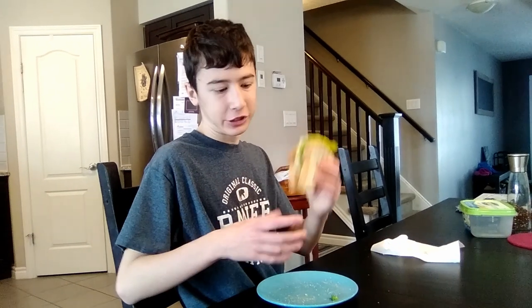Hello, my name is Alex, and today I'm going to be making my very own egg sandwich, sunny side up.